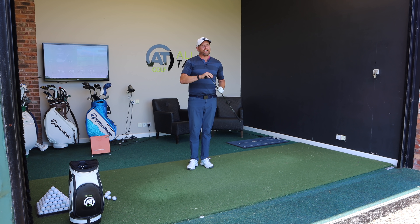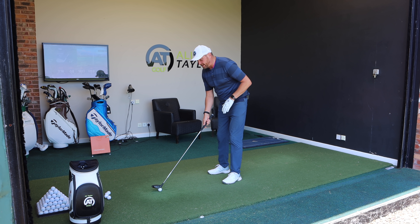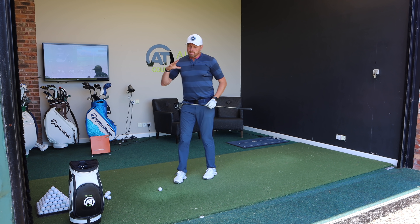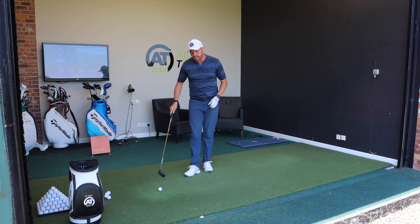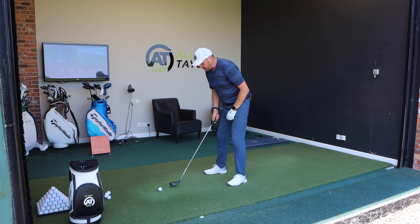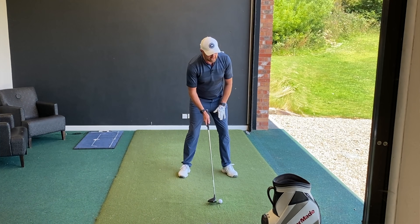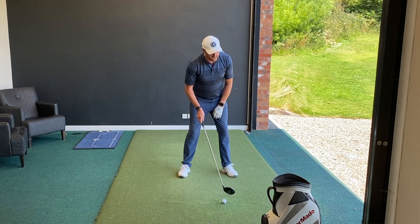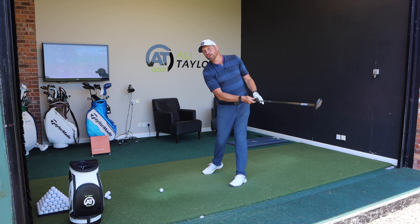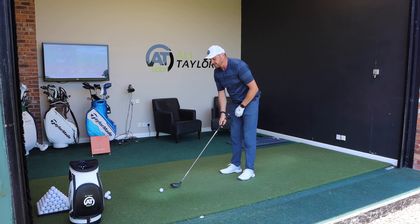Moving from the irons into the fairway woods and hybrids — a misconception for a lot of golfers is that they're told they need to sweep the ball away and get the club really shallow through impact. They're not wrong, but we still need that low point to be ahead of the golf ball, just not quite as far ahead as with the irons. So if I move the ball an inch forward of centre and still focus ahead, the low point shouldn't be quite as far ahead and the club should travel in a bit more shallow.